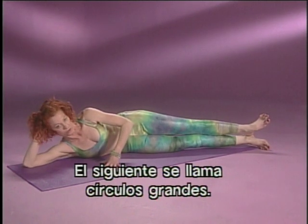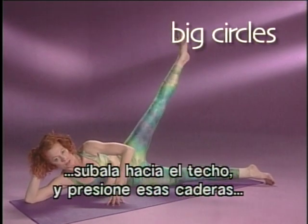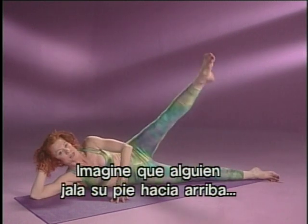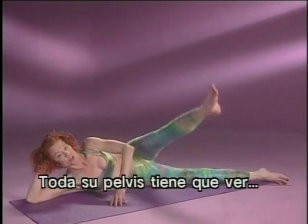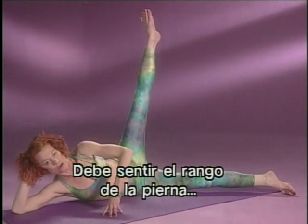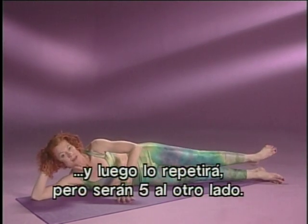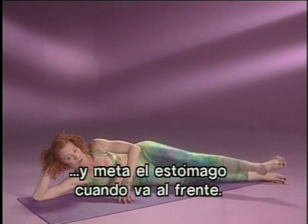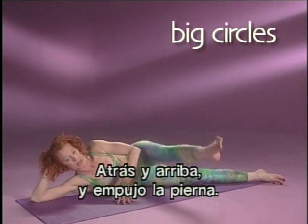Next one is called Big Circles. On this one, you want to bring the leg in front of you, keeping your buttocks tight, take it up to the ceiling, and then squeeze those hips as the leg goes long and far behind you. Imagine that someone is grabbing your foot and stretching it out, pulling the leg out of the hip. At the same time, keep your stomach in and tight and your buttocks strong so your whole pelvis is involved with this movement. You'll feel the range of the leg as it's circling through. You're going to do five in one direction, and then repeat five in the other. Squeeze that bottom as you take the leg behind you, and then hold your stomach in as the leg comes to the front.